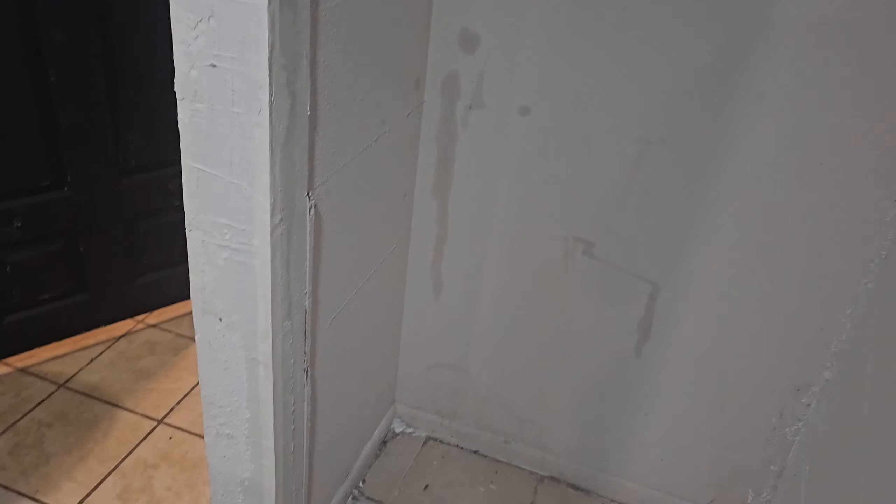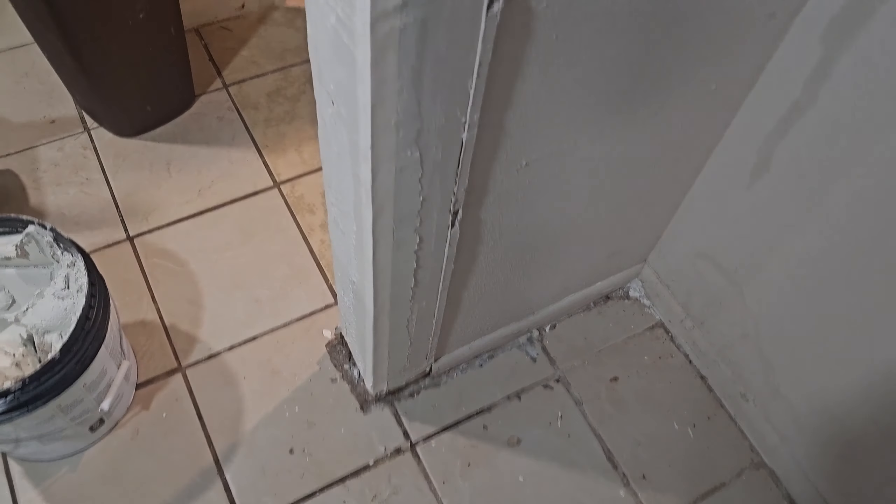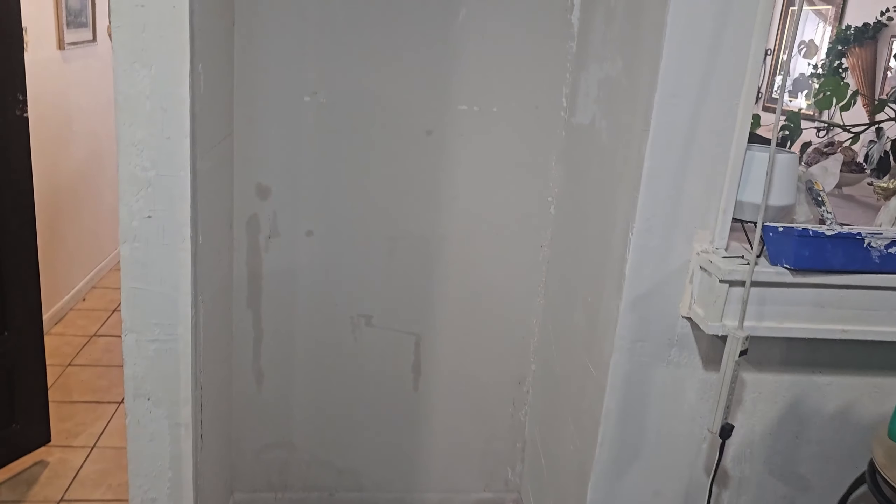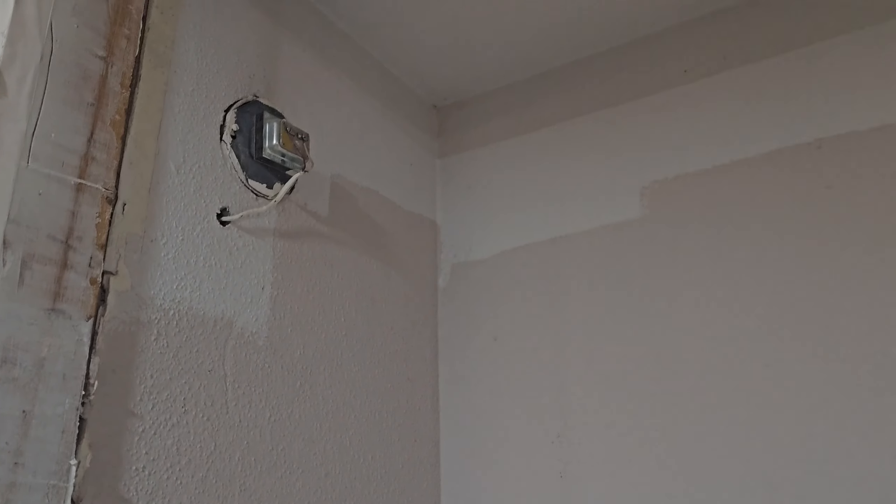Alright, it just looks a lot more different — it looks a lot different than what it was before, so I'm happy with it. Like I said, the next thing to do is just go ahead and start getting rid of this texture — these textured walls. You think that look will ever come back? The popcorn walls? Let me know in the comment section.